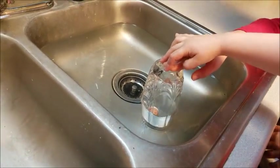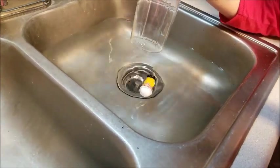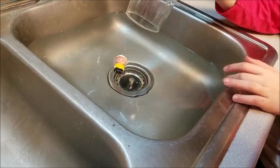We notice that he is at the bottom. Now pull the glass straight up out of the water. What happened to the guy? He started floating — he's floating. Once again, notice where the little toy is. He's floating back on the water.